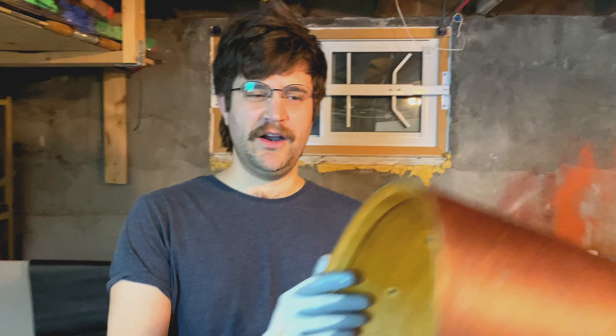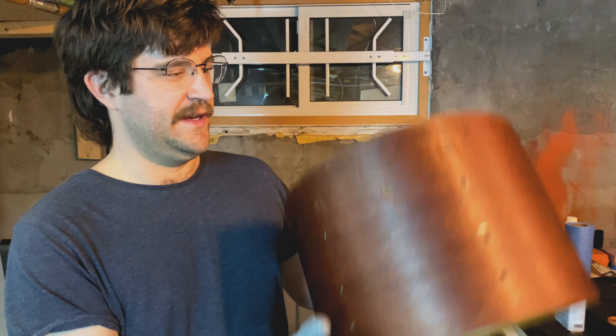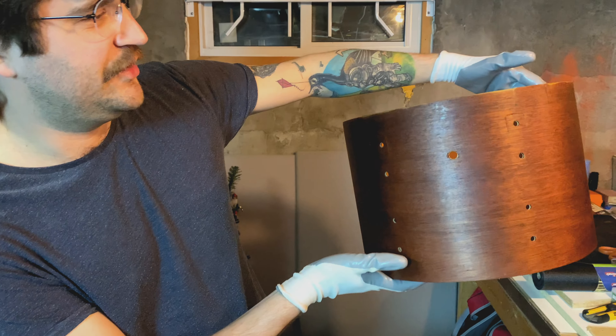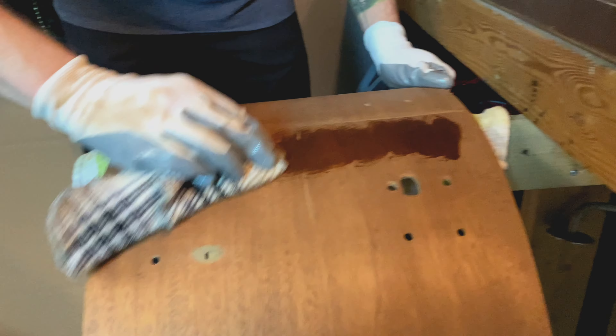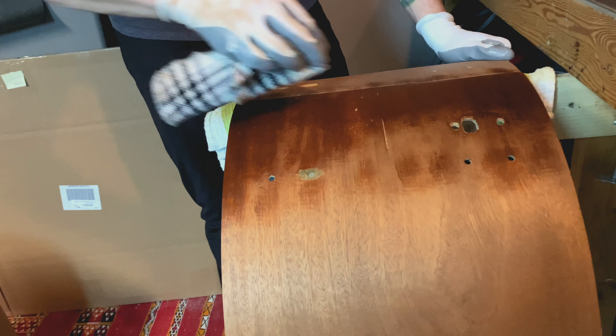Just put my second coat on the two tom-toms of tung oil and they're just gorgeous. Look at that — super beauty. So I just want to show you guys — it really brought out that mahogany. I'm going with the smaller coats.